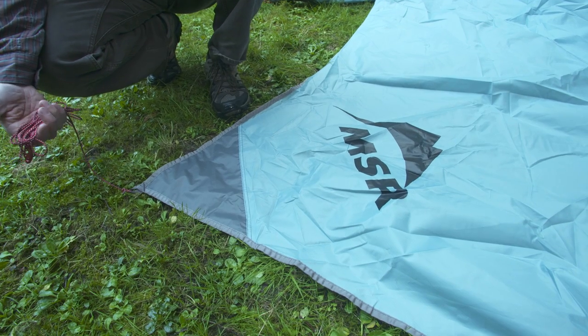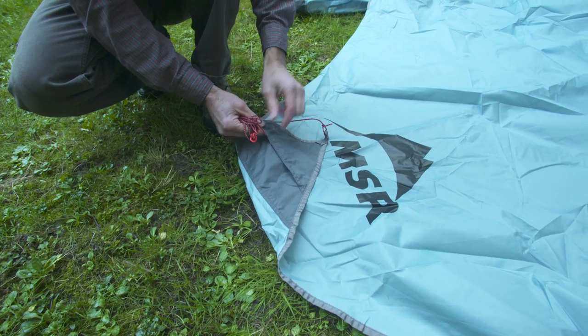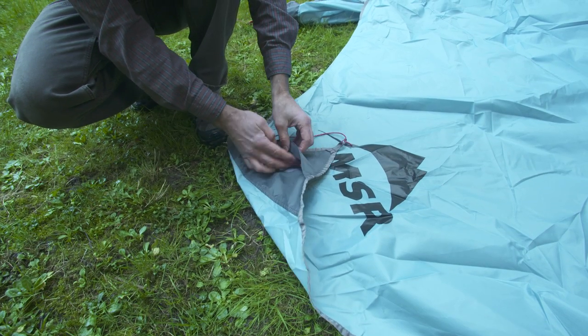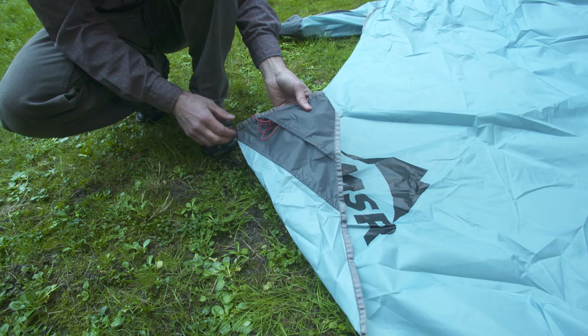A nice feature of the Rendezvous that keeps your cords from getting tangled is the cord pocket underneath each corner. Open the velcro tab, insert your cord, and it keeps it all nice and neat for next time.